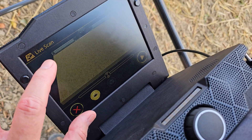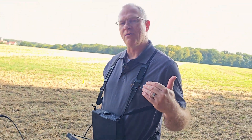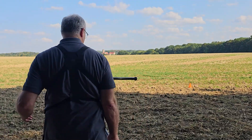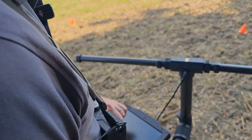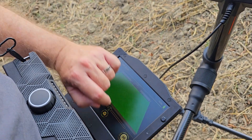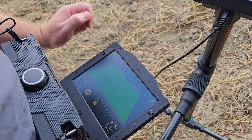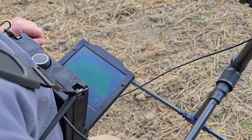I'm going to engage the live scan mode and we're going to see what that looks like and how it changes when you're over a target. We've already got our scan field set up, so I'm going to start the live scan. I'm going to do the ground balance. There we've got the ground balance. Start moving forward.